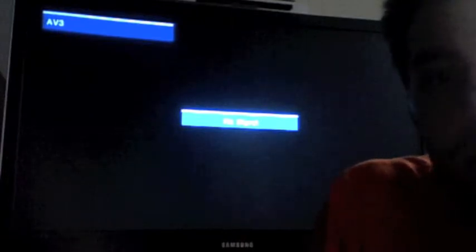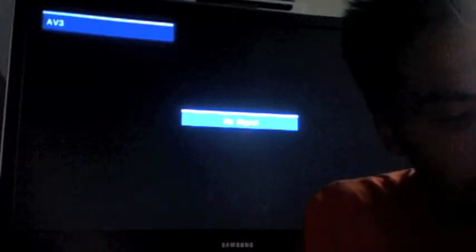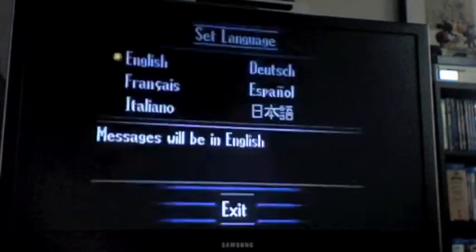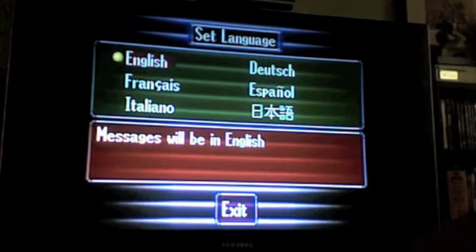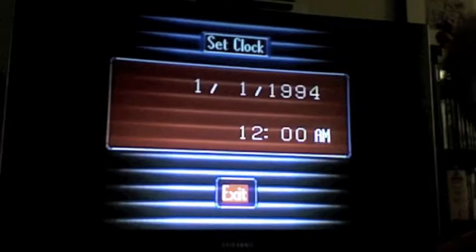Let's go ahead and boot this bad boy up and see what happens. Keep in mind the battery is dead, so obviously it's going to be sort of like the initial boot. This is what would happen when you would buy the system for the very first time — you have to set all this stuff. But this is what would normally happen when you boot the system.